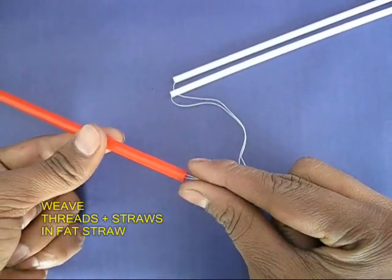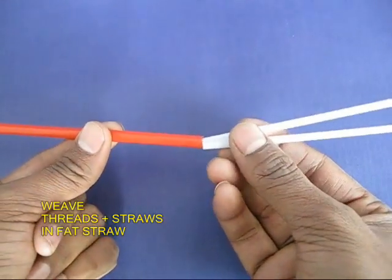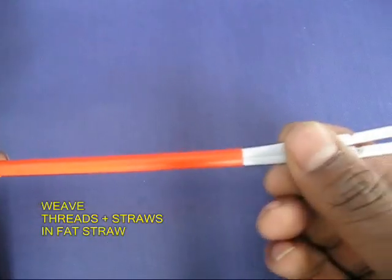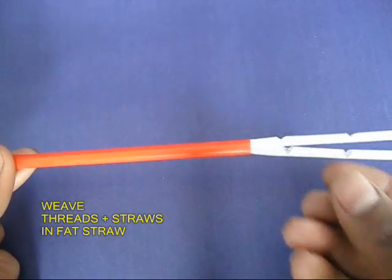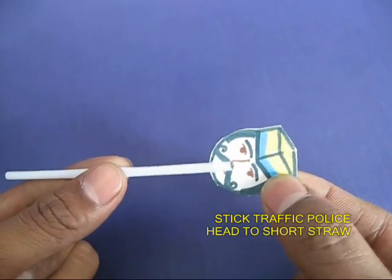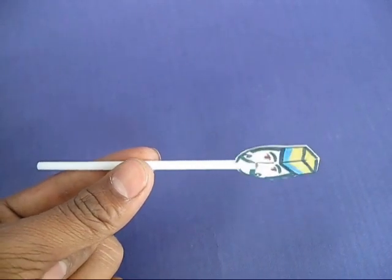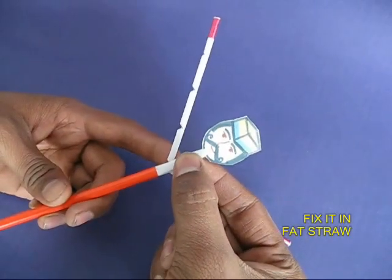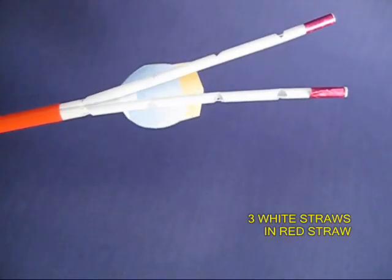Now weave the two threads in the fat straw and then the two white straws too. You will have to press them and push them in. These two white straws will make the arms of the policeman. Take another small straw and attach the policeman's head to it. You can tape it or glue it, and then push this white straw again into the red straw. Now you have the policeman's head and his two arms.